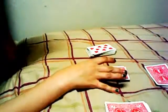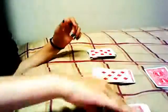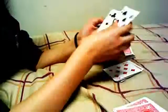Put it like that and you're going to say: we got the first eight, second eight, third eight, and the prediction was the final eight. That's the whole trick! It's a very cool beginner's card trick. I hope you guys enjoyed it — see you guys next time, bye!